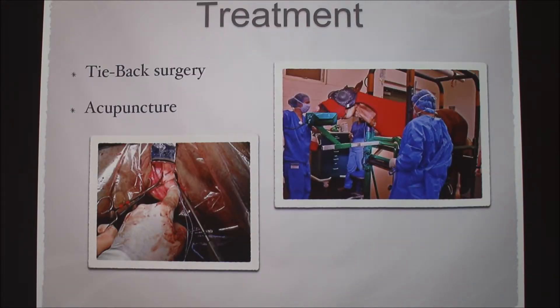The treatment we did: if it's a mild case, they usually don't need treatment and we just keep it monitored. If it's severe, we'll do what's called a tie-back surgery, which uses permanent sutures to literally tie back the laryngeal muscles so it doesn't block the airway. You go in under the horse's neck, right under the throat latch area. We never prescribed this, but I saw online that some people did acupuncture on mild cases and said it was helpful.